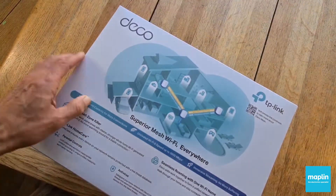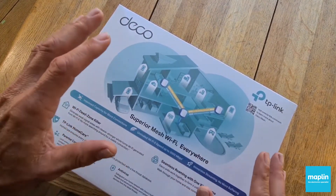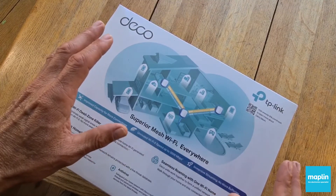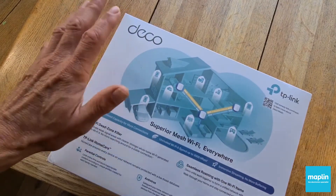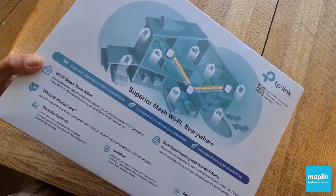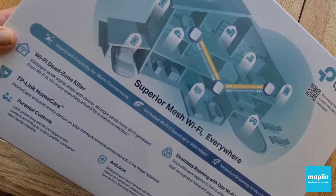We've all got dead spots around our houses, and it's normally where you want to have good Wi-Fi connectivity, isn't it? Where you've got a smart TV or a gaming console — often in the corner of the garage or out on the patio. And that's what this is all about: trying to soak up those dead spots and give really good, even coverage.